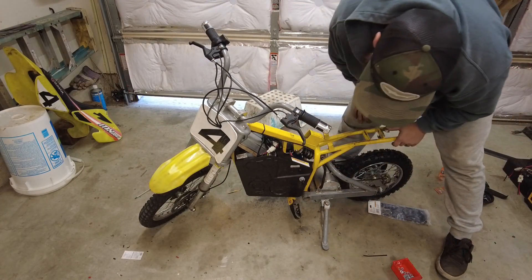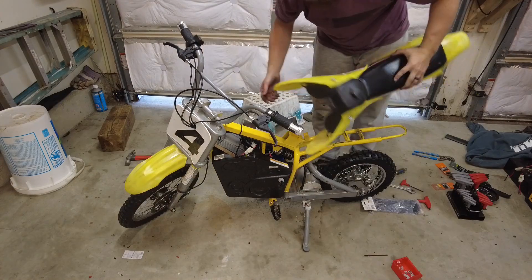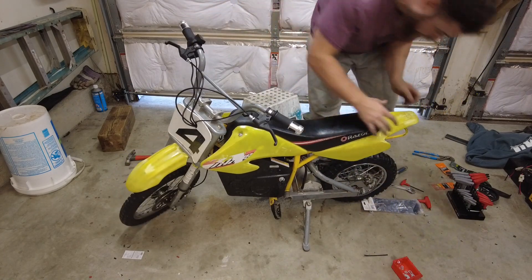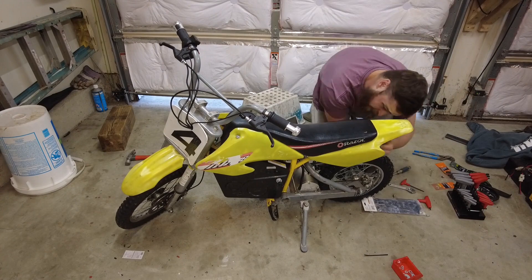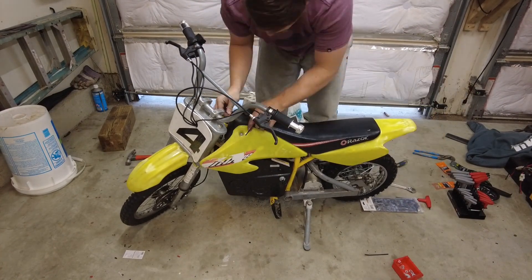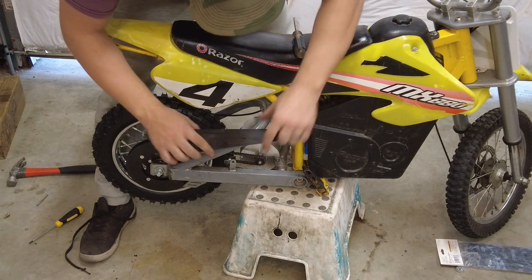That's about as good as the case is going to go on. You can see I put this little clip here for the charger. The only thing that's left to do is pop this top cover back on. I forgot one last thing - I'm going to put this chain guard back on.